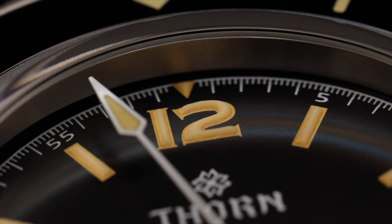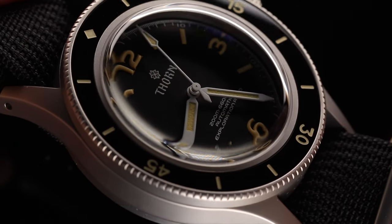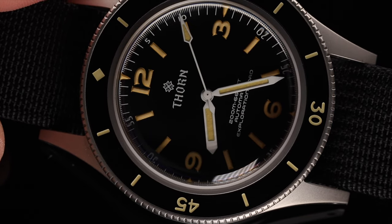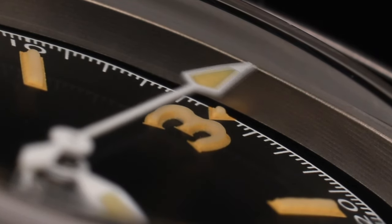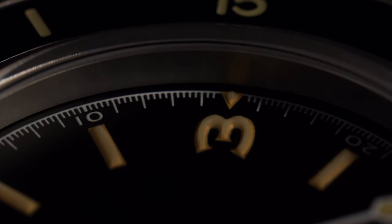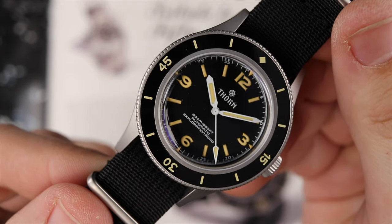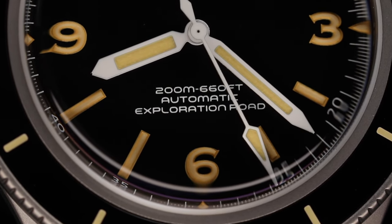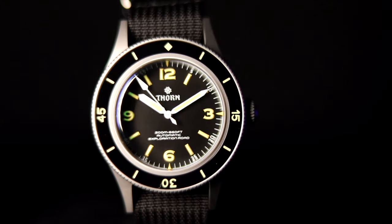Also printed in white is the chapter ring with Arabic minute indices at 5-minute intervals and split-second markers. This is slightly strange, as split seconds are generally used in chronograph watches and we don't often see this with dive watches. Application of the lume is done really well, with healthy layers of C3 lume stacked at each hour marker — even the small triangles at 3, 6, 9, and 12 are applied very evenly. The handset also has this Fatina lume applied, and the white gloss paint of the handset gives really great legibility. The pencil-shaped minute and hour hands, as well as the dart-tipped seconds hand, are perfect when compared to the Blancpain.